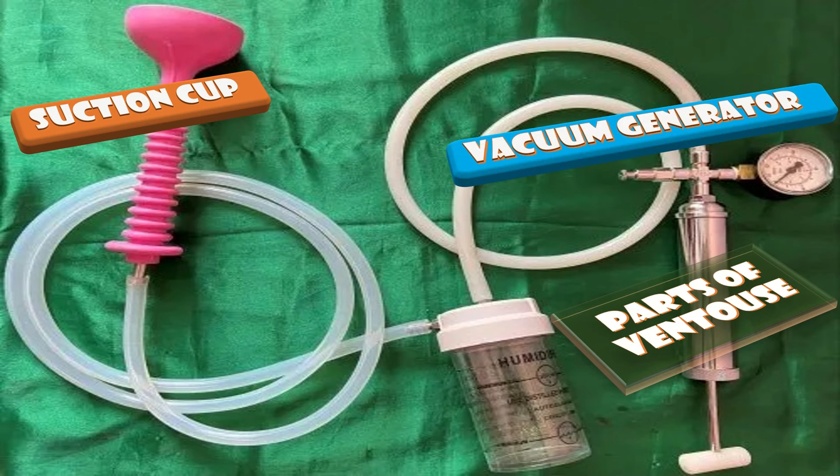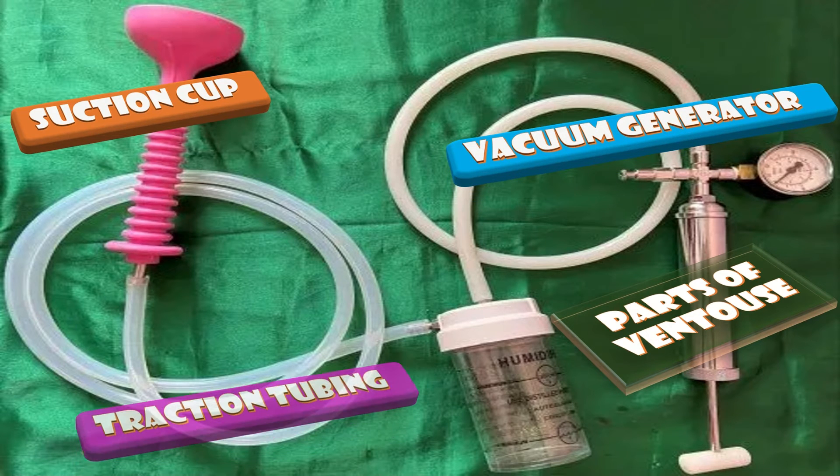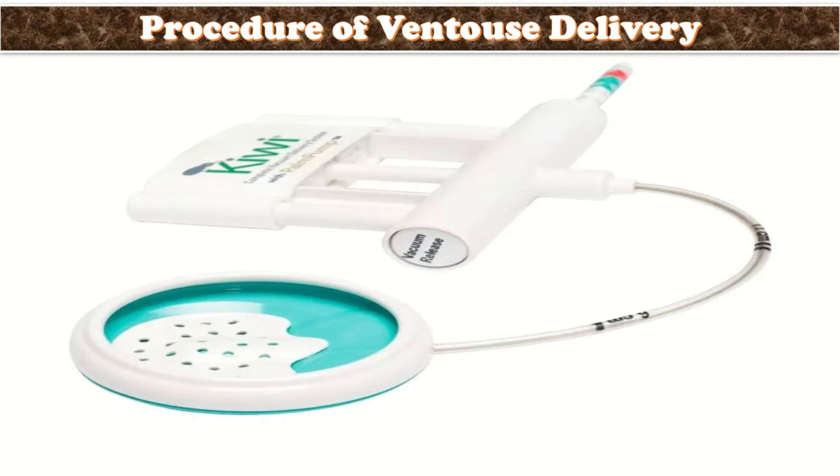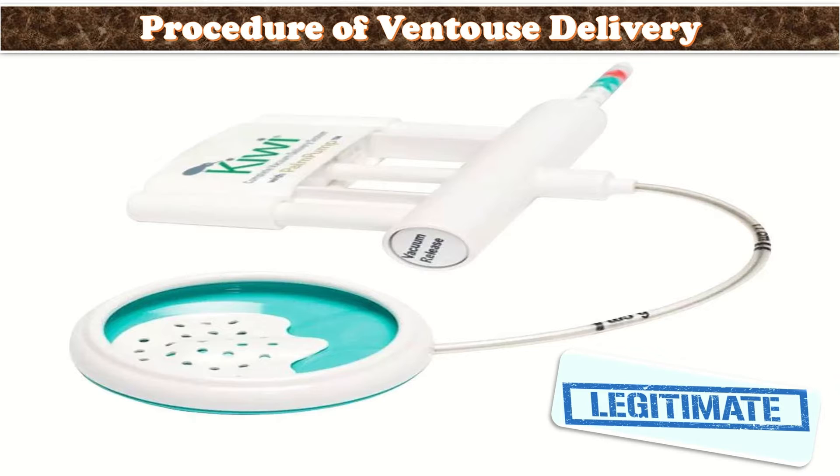What are the different parts of ventouse? Those include: first, the suction cup of variable sizes; second, the vacuum generator; and third, the traction tubing. Now we will talk about the procedure of ventouse delivery. First of all, I will make sure that there is a legitimate indication for ventouse delivery.